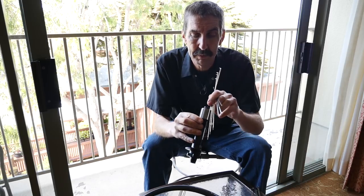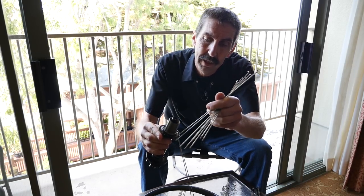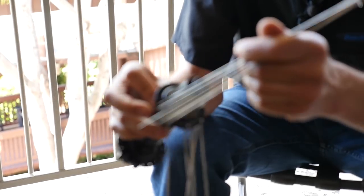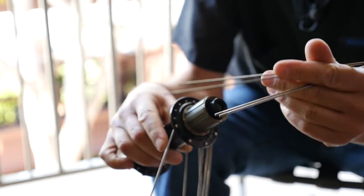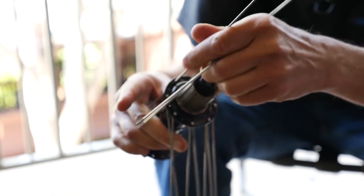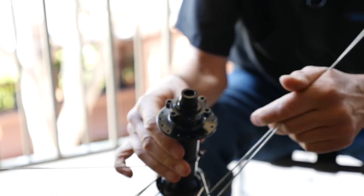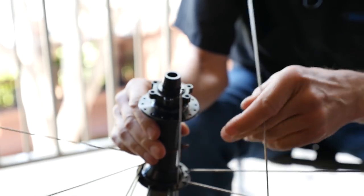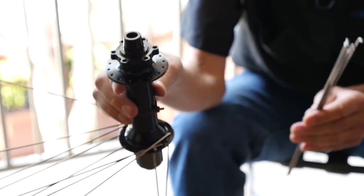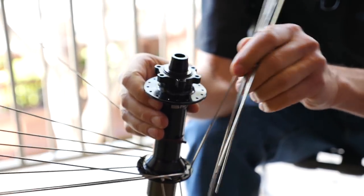So first I'm going to drop a spoke here every other one. This is going to be a three-cross pattern. So the spokes now are heads out on the flange, and of course the other side is going to be heads in — or elbows out, if you want to see it that way. It does speed things if you can fan them out a little bit like this.